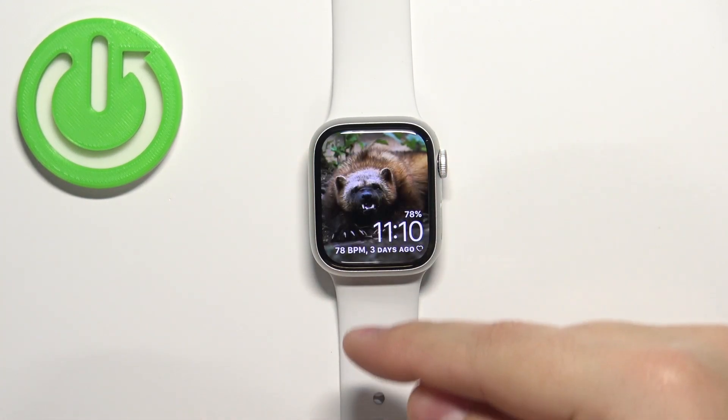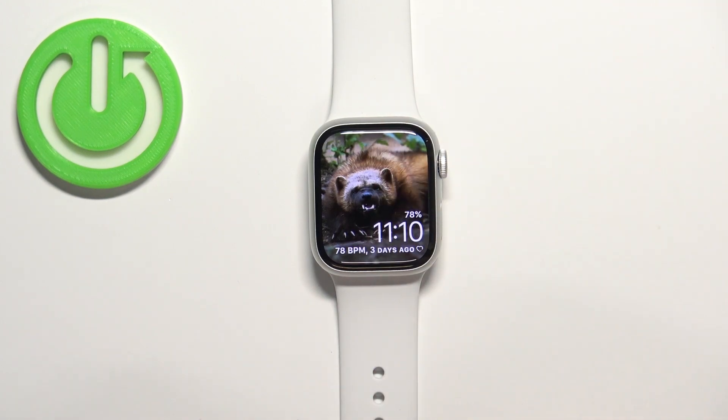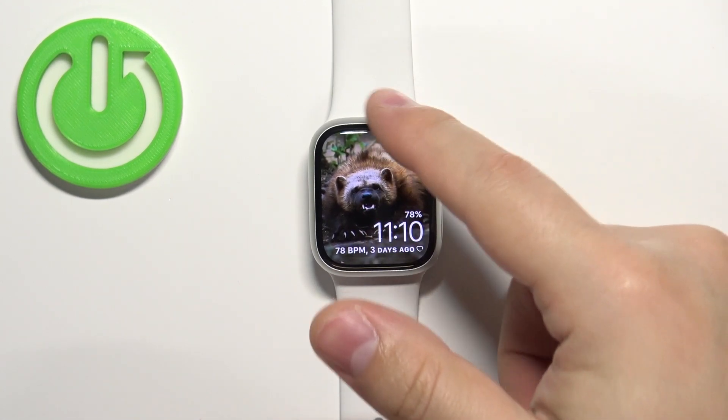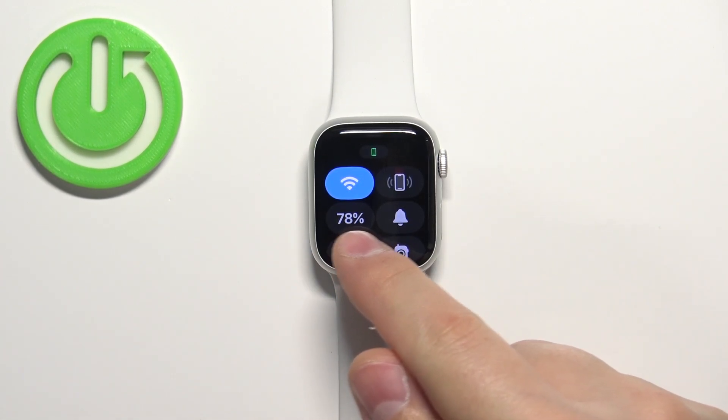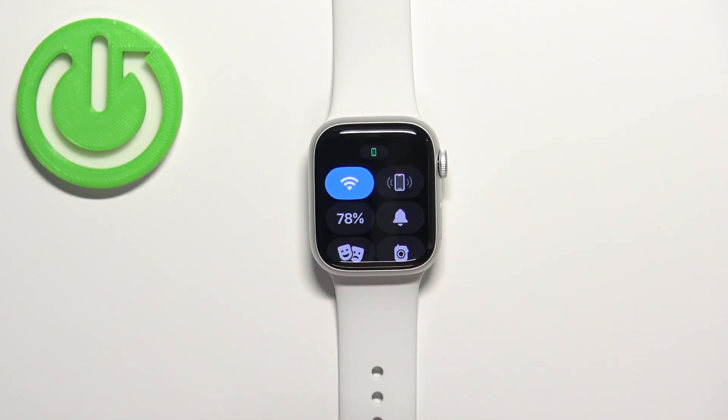Once you wake up the screen you can swipe up from the bottom of the screen to open the controls menu like this, and in this menu you should see a bunch of icons and one of them should look like this. You should see the percentages on it — this is the battery icon.